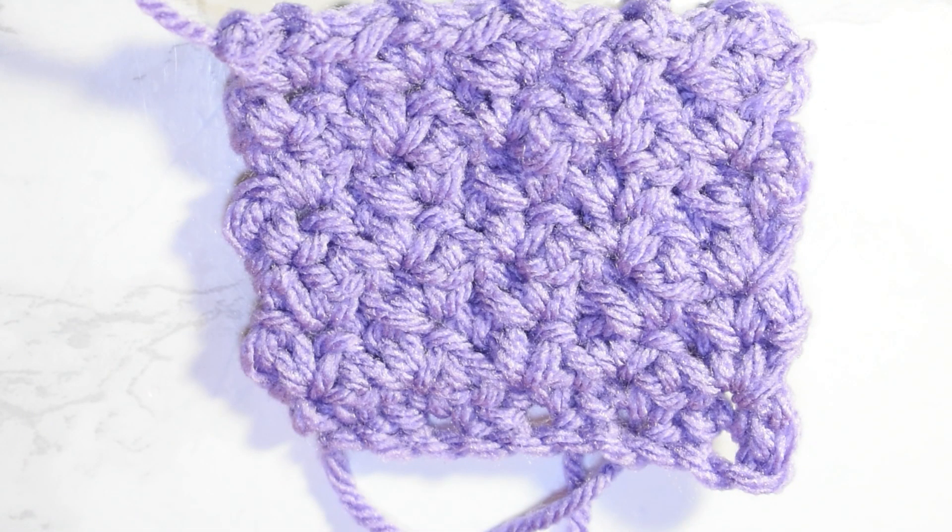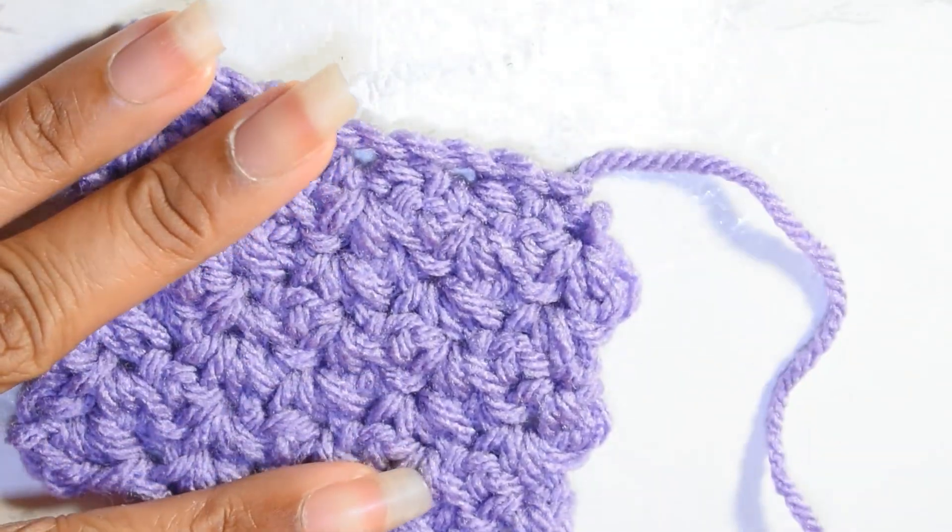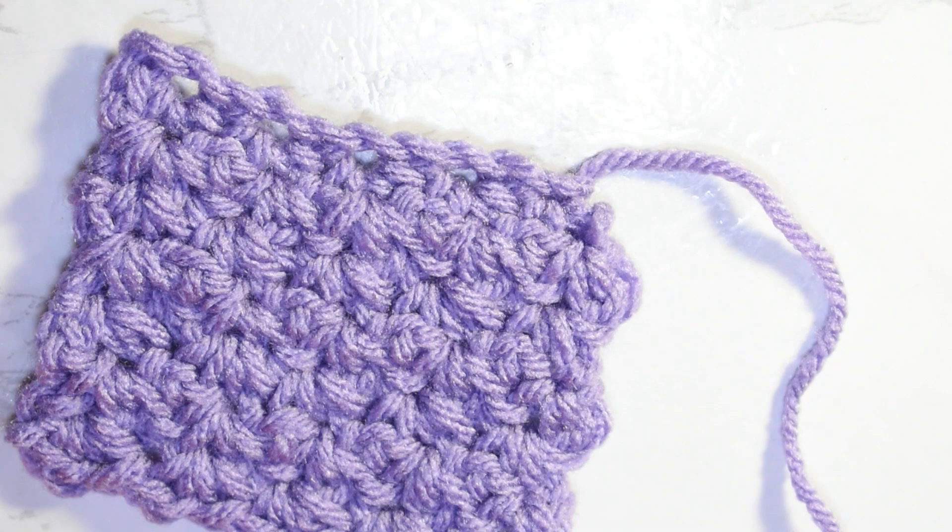Hello crafties, welcome to another tutorial. My name is Infinity and I'm back again with another super easy crochet stitch tutorial. This stitch tutorial is beginner friendly. This is called the spider stitch and it is super super pretty. It's also reversible so it looks good on either side. It's very textured, it's good for washcloths and scrubbies, it's a nice scarf texture. It works up in single crochets, so scarves definitely, maybe blankets, things like that.